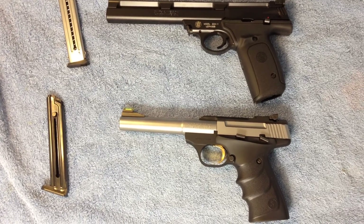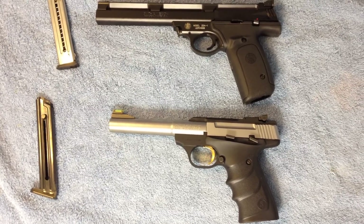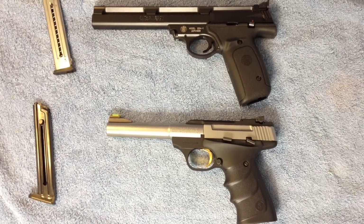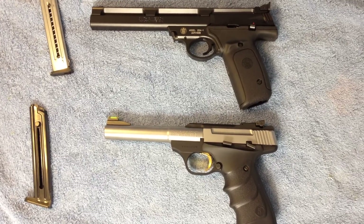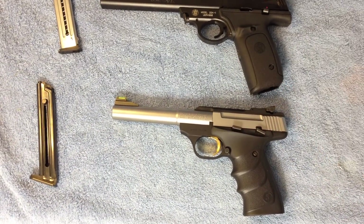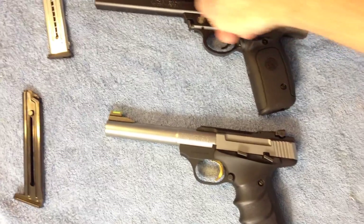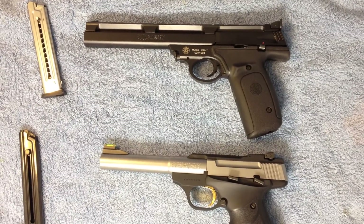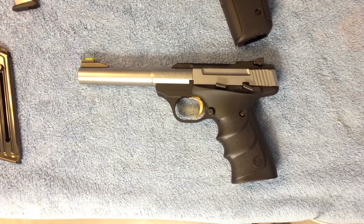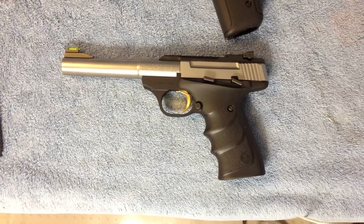The Smith & Wesson .22A is available in a 5.5-inch barrel and the 7-inch barrel. The Buckmark from Browning has two barrel configurations — most of them are the 5.5, just like the Smith & Wesson, but then they have a 7.25-inch barrel and a couple of specialty guns too. The top rib on the Buckmark is basically for holding the sight and holding the slide on. On the Smith & Wesson, that's a full-length rail you can attach optics to. You can't attach optics directly on this particular Buckmark; however, you can get different rails that fit the top and allow you to attach optics.